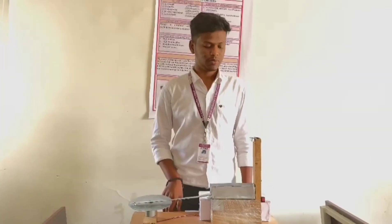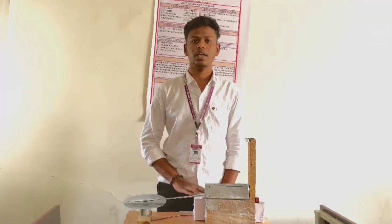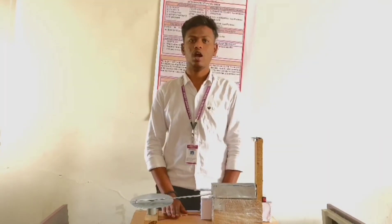This is the Automatic Cup Pressure Machine. We are using a 12 volts battery for the connection to Arduino, and we are connecting to the motor driver. The motor driver is connected to the motor of 12 volts.